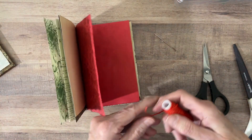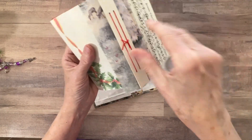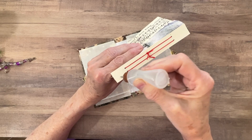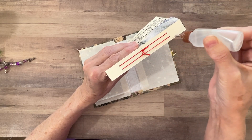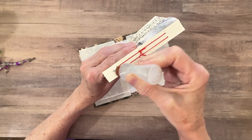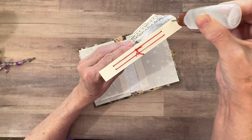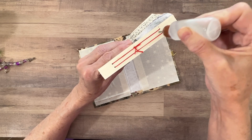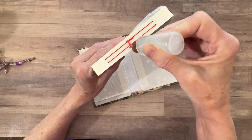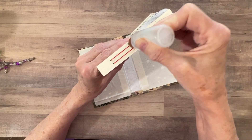I got the other signature sewn in, and our dinner was great. I love making breakfast sandwiches for dinner because you always have those ingredients — eggs, Canadian bacon from the freezer, cheese, and potatoes for hash browns. Very easy to make.